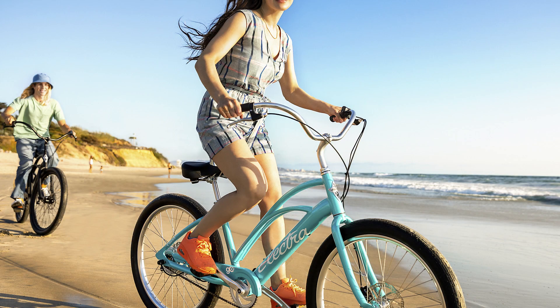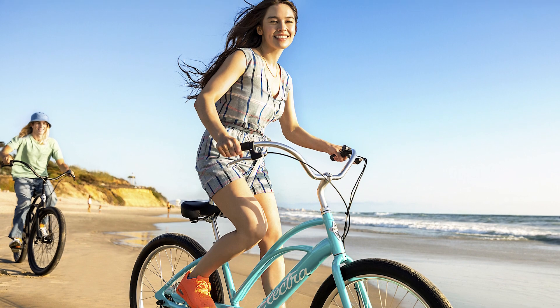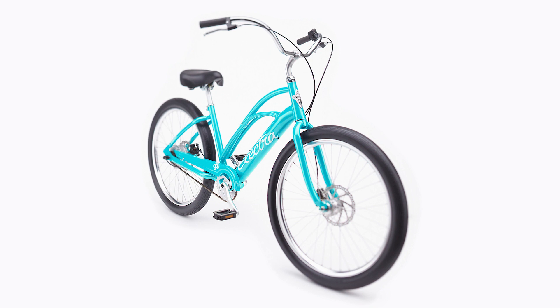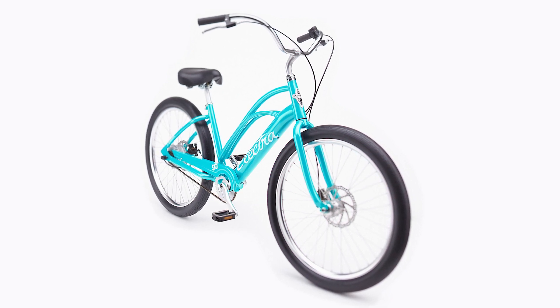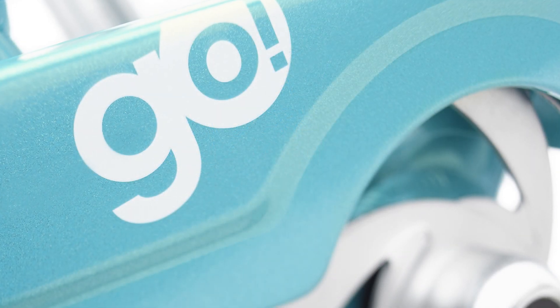It's right for you if you appreciate the look of a classic beach cruiser but also value modern e-bike technology. While simple in design, the Electra Cruiser Go combines the comfort and control of our patented frame geometry with the durability needed to get to that not-so-easy-to-get-to surf spot.